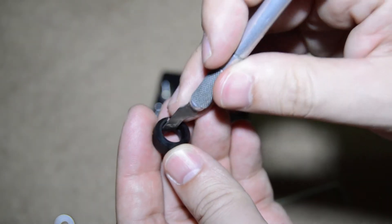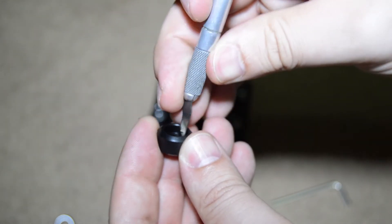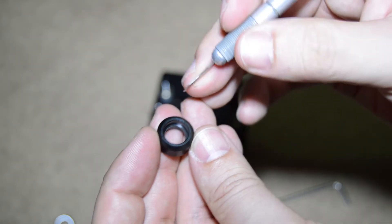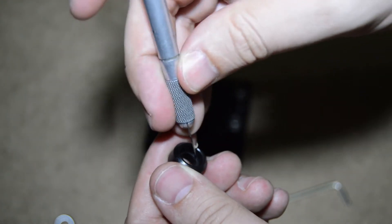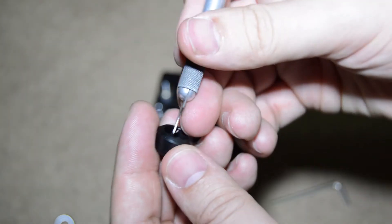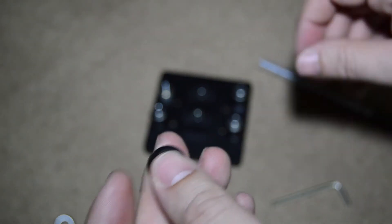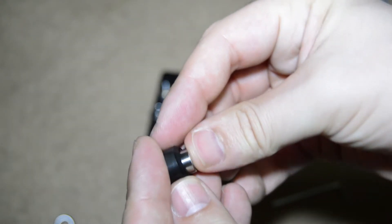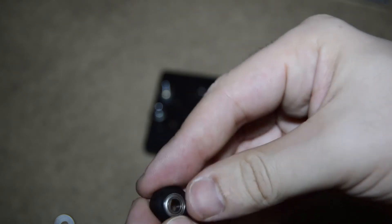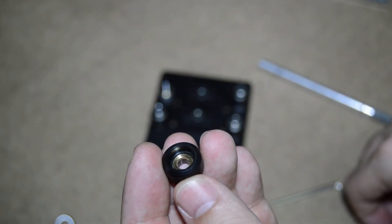If you have the same issue, just get a small sharp knife and carefully remove the debris. Then rectify the sides inside. Clean it up, and at the end clean it with a cloth and remove any particles. Assemble the wheel again and install it. In my case, cleaning the debris worked and the wheel is now running smooth.